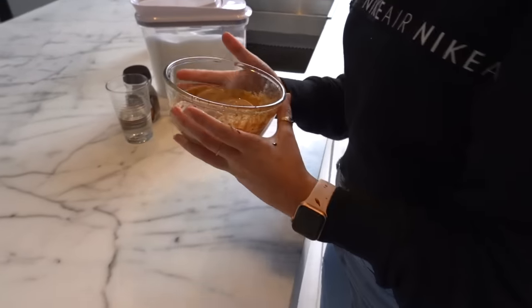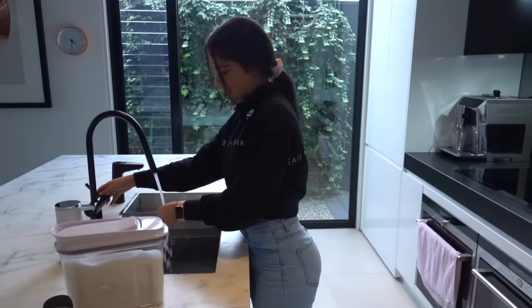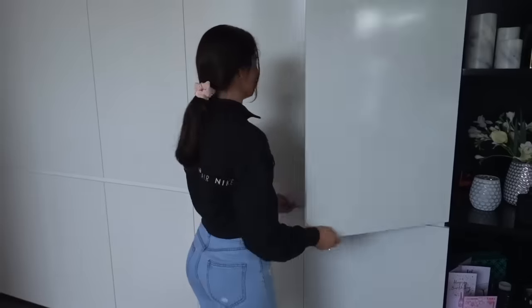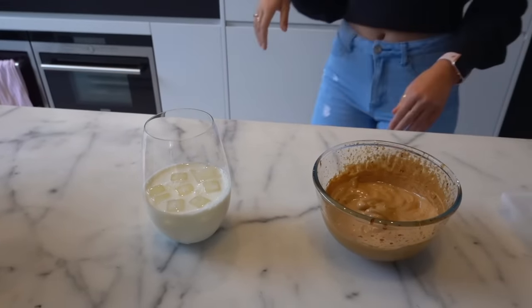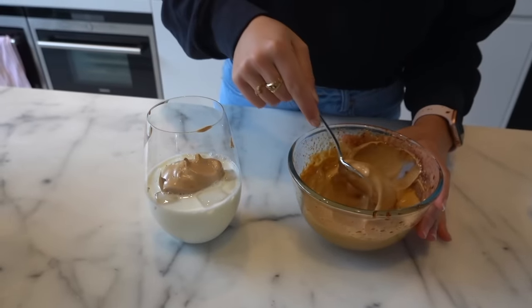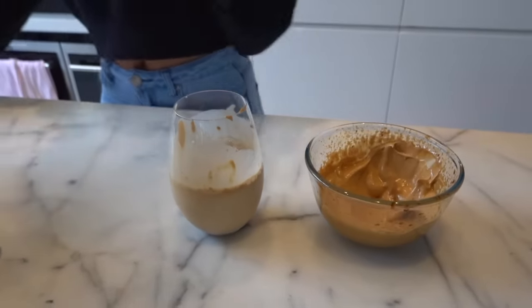There we go, that looks very nice. I'm very excited to have that. Now I'm just going to get a glass and fill it up with some milk and some ice. I'm going to make myself a small one — I don't really want to be up all night having this coffee so I don't want to make it too big. Here we go and my iced coffee is all done. Tastes very good!